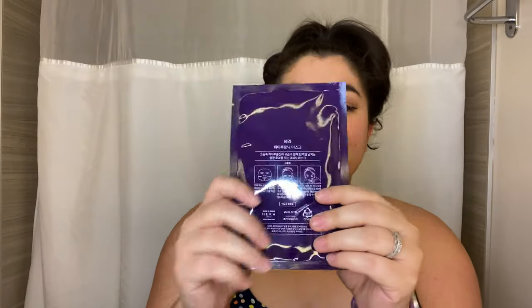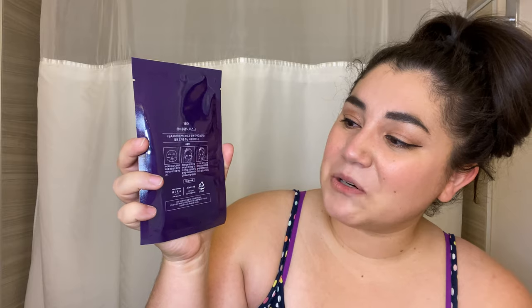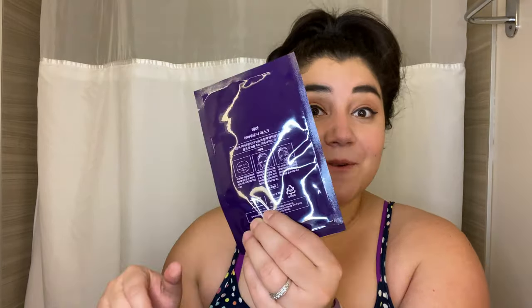It is a skin mask. They come in little mini packs like this, in purple — which is my favorite color. The directions are in Korean and, yeah, they are made in Korea.